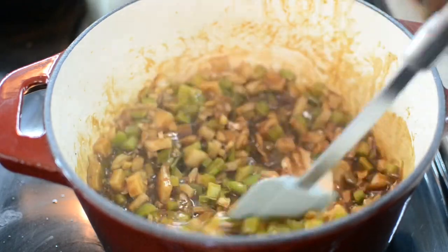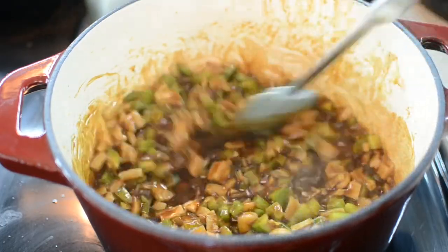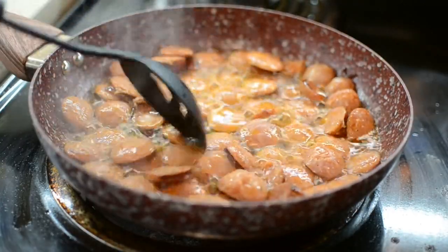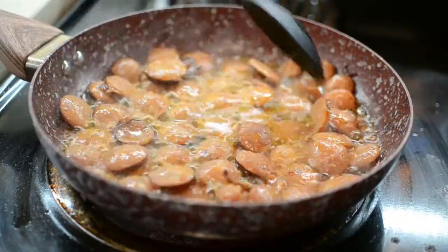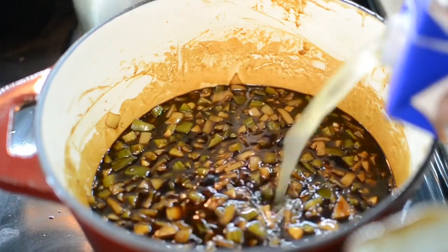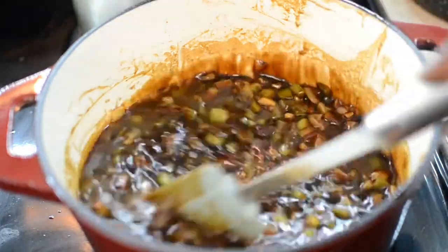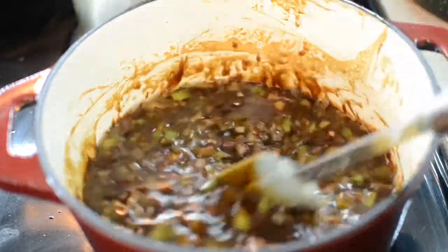I'm going to add my onions, bell peppers, and celery, and you want to cook this down for about five minutes. While that's going, I'm going to sauté my sausage — this is delicious spicy Andouille sausage. After about five minutes, this is what it looks like. Remember, your roux is going to continue to cook as you add the peppers, celery, and onion. This is a beautiful color — this is what you want. I'm cooking this on medium heat, which is number five.